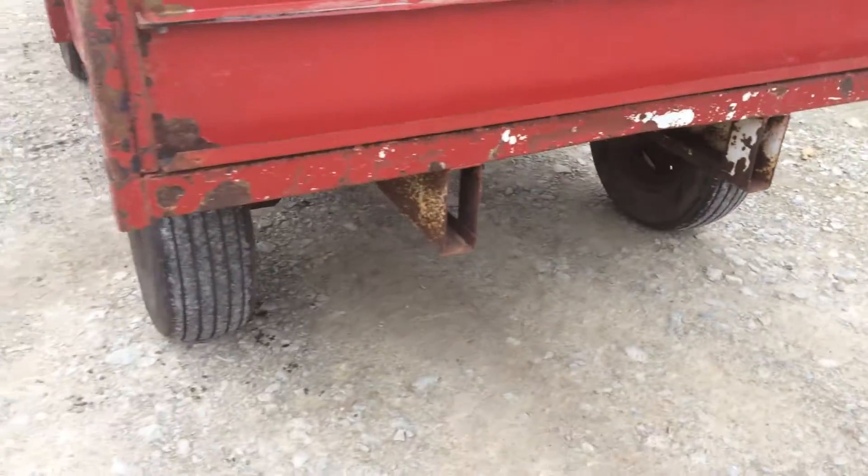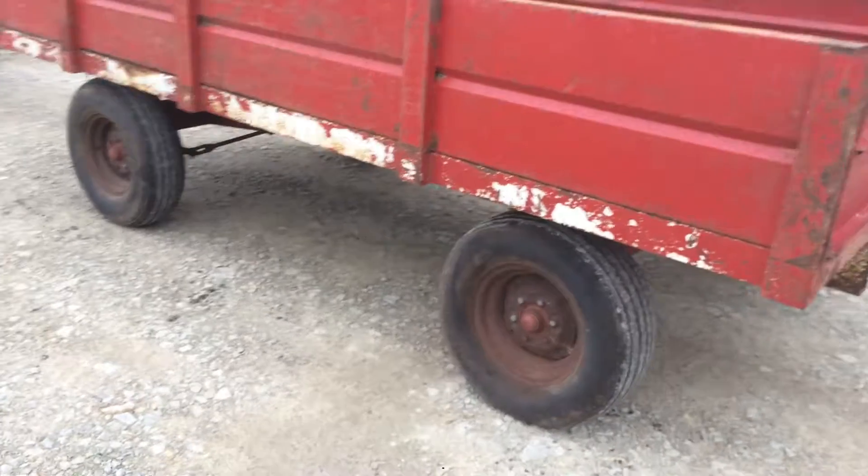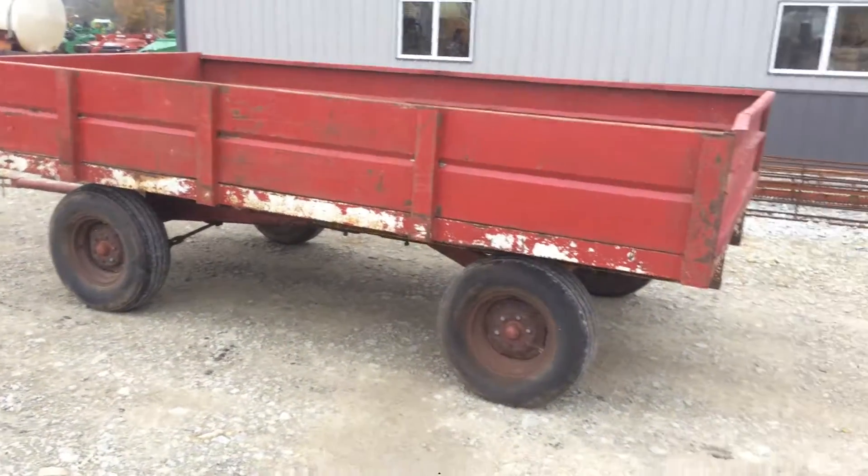Really solid — these old wagons are getting hard to find when they're in pretty good, solid condition. Kind of an original wagon. Going to have this one on our lot.